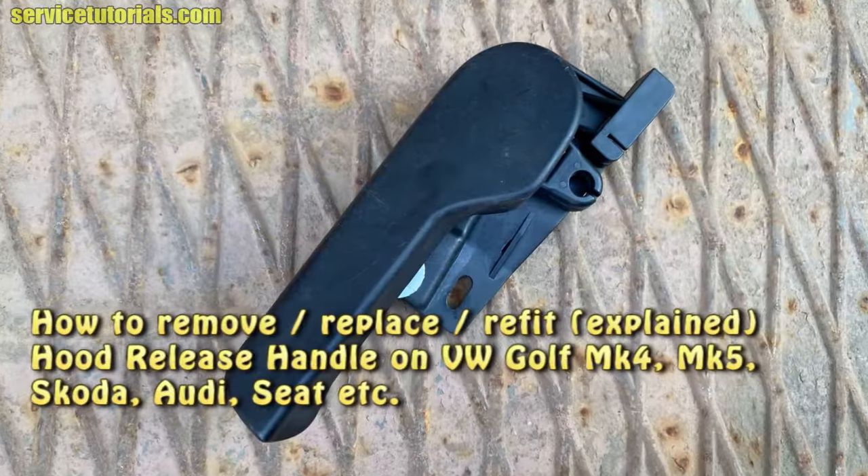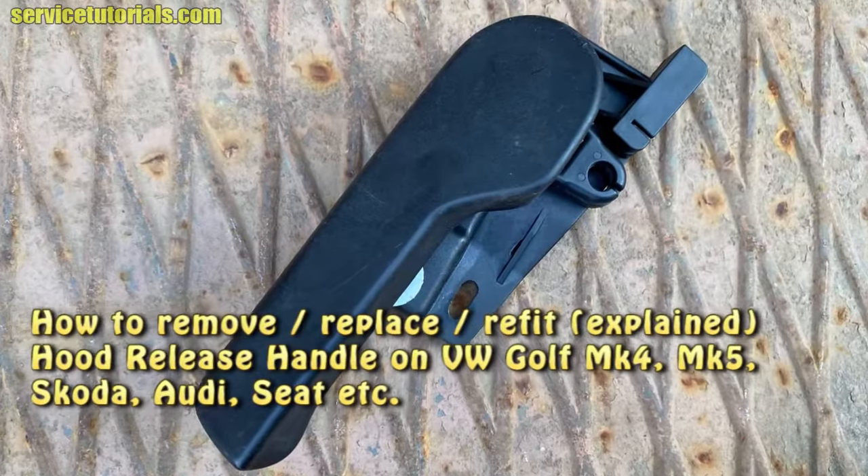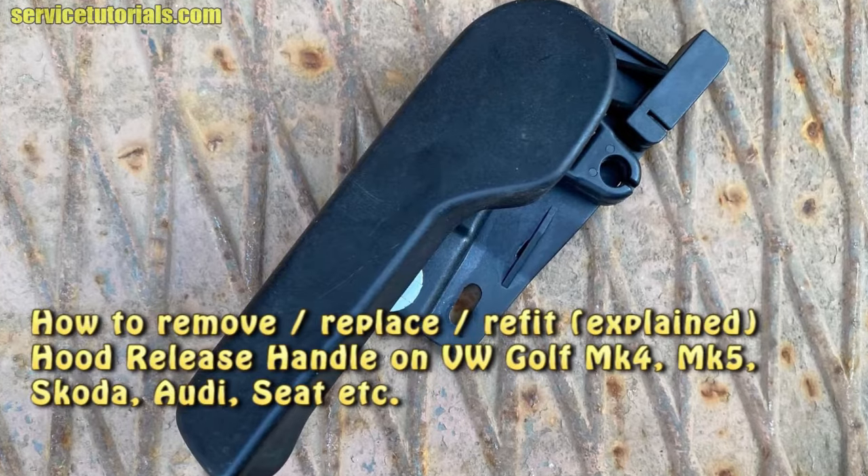Hi guys, in this video I'll show you how to remove or refit the hood release handle on Volkswagen Golf MK4, MK5, Skoda, Audi, and Seat, and many others.